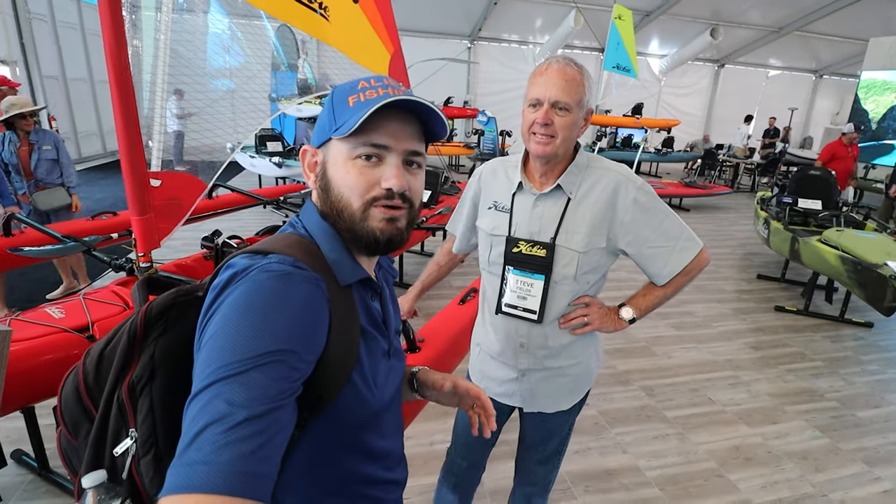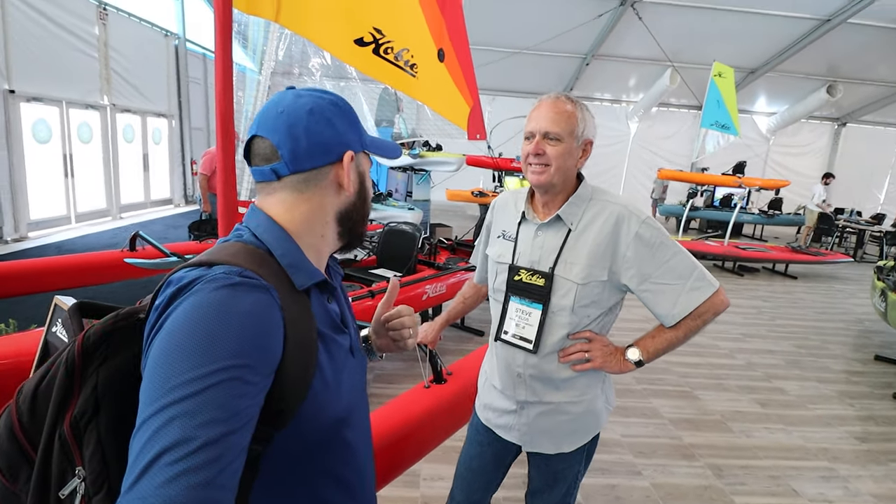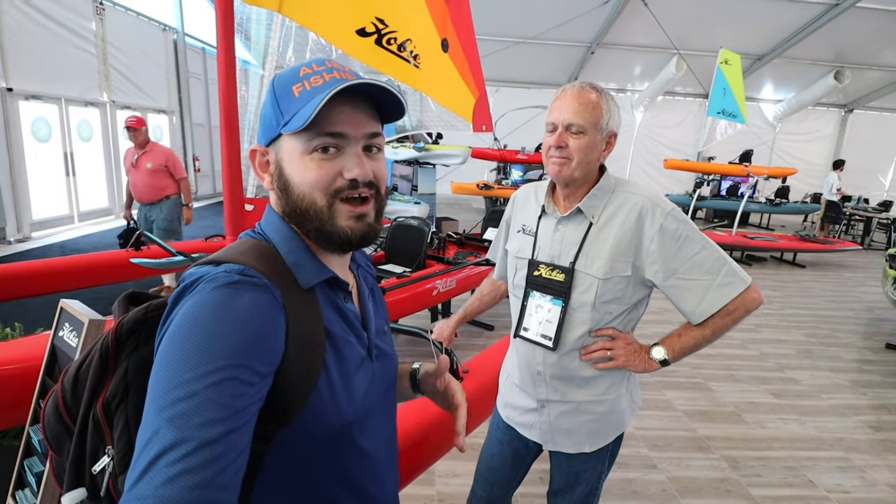Hey guys, we're right here at the Miami Boat Show and we got Steve from Hobie. He's going to give us a walkthrough of the Hobie Island. This thing is amazing. It takes a little bit of time to set up, but once you get going, super awesome. I still remember like yesterday. Amazing stuff. Okay Steve, take it away.